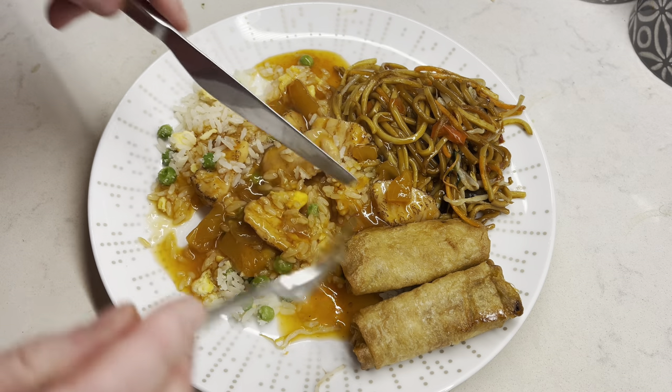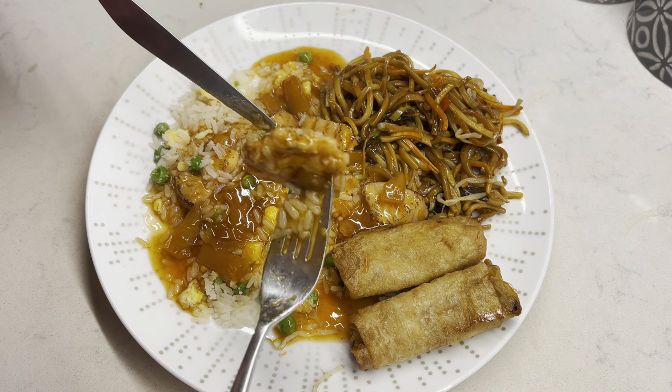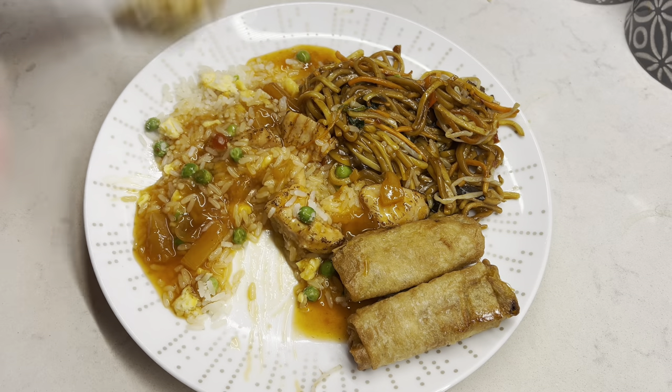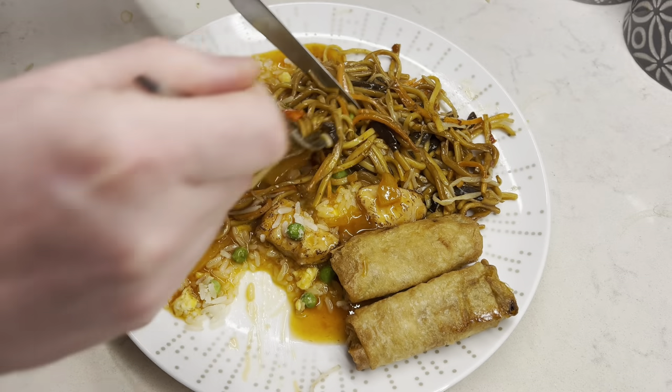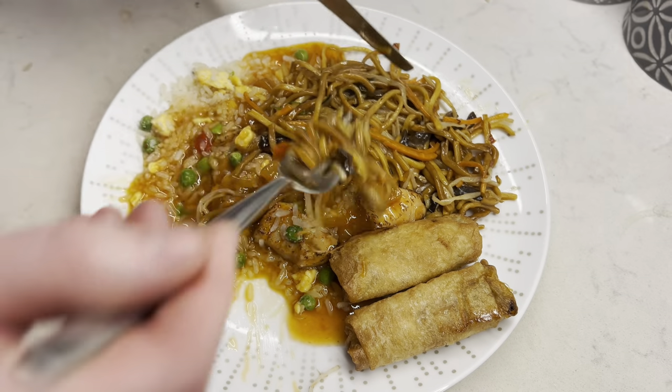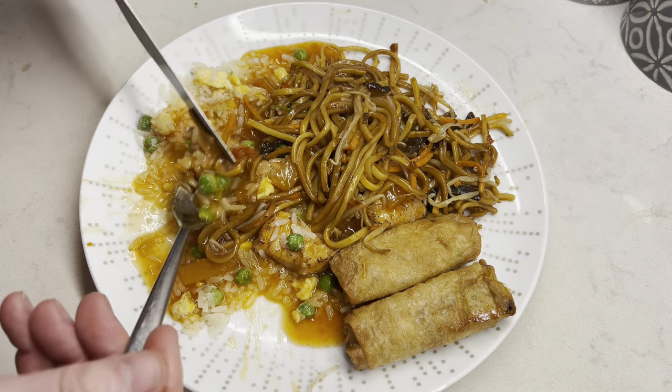So we've got the rice, chicken, chow mein. There's chicken. I'm going to try some of this as I go - it smells just like a normal takeaway. Nice chicken. There's the chow mein. A bit of rice - I think I'll have chicken as well. The portion size is perfect for me, it's about right. I don't want to eat any more - I could eat more but I'd only feel sick after.